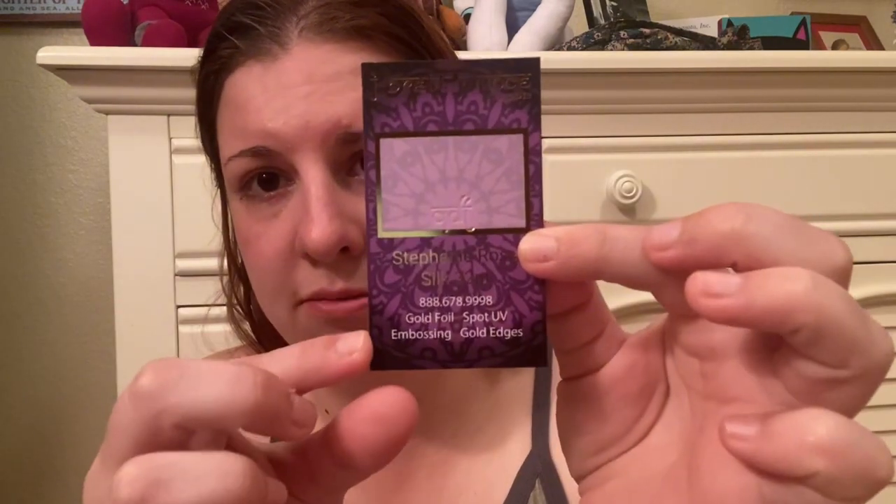This is all the information on what's on this card. I also got this card — it actually has a texture on it. There's information for that one. I like that design, that's cool.